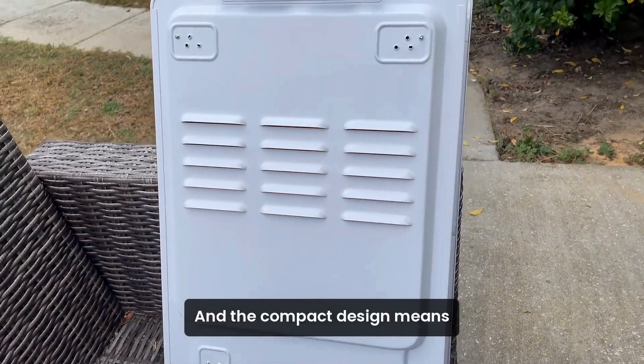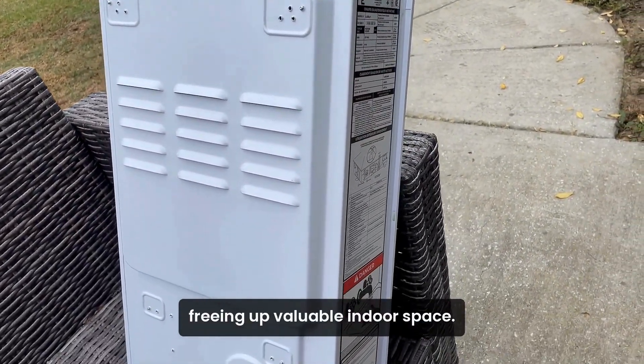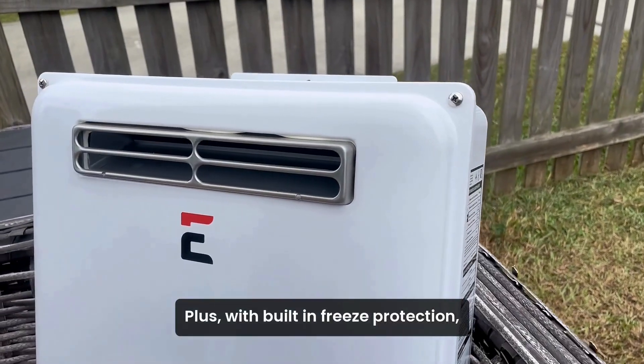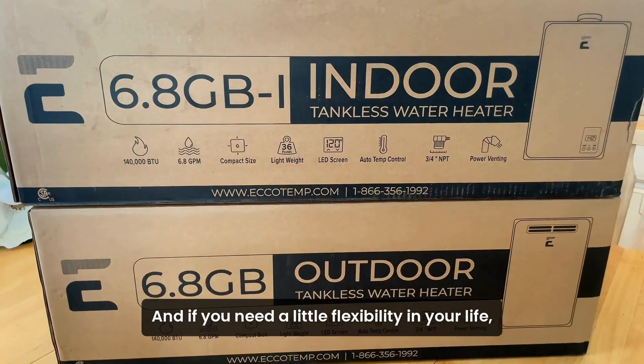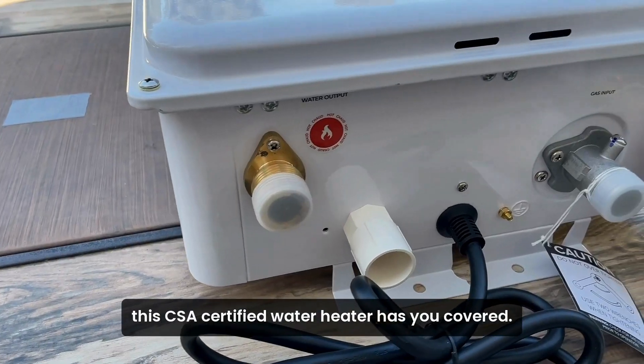The compact design means it mounts right on the exterior of your home, freeing up valuable indoor space. Plus, with built-in freeze protection, it's ready to take on the elements.